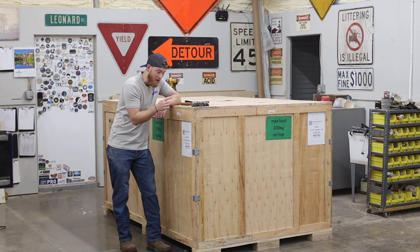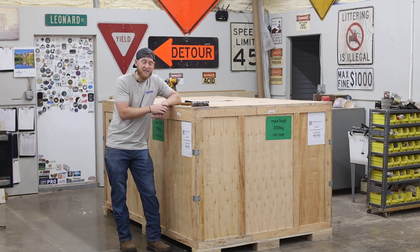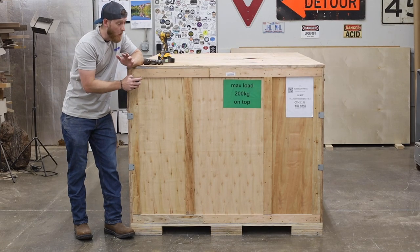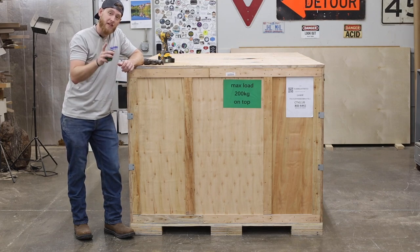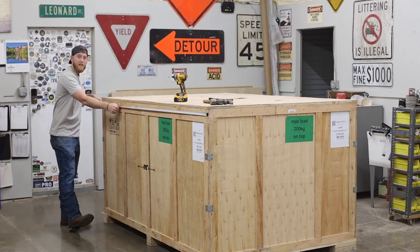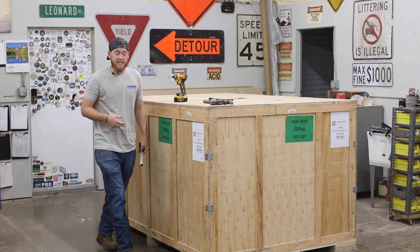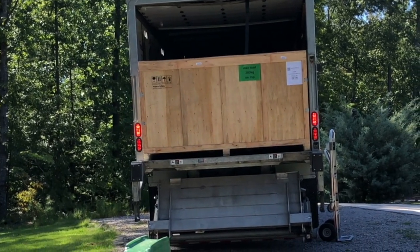I'm fixing to start unboxing a Nova 51 from Thunder Laser USA — this is a heck of a unit and I'm really excited about it. The Nova comes very well crated in a massive crate. The crate itself spans 61.5 inches wide and measures in at 90 inches long, just under eight feet, which maxes out the back of a semi truck or box truck.